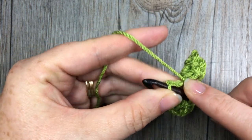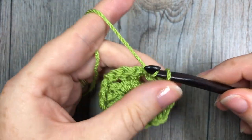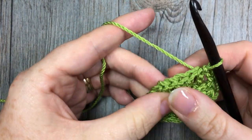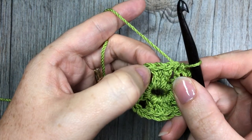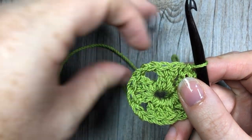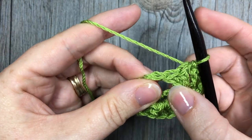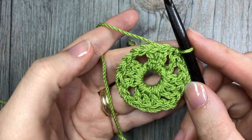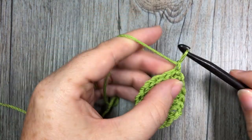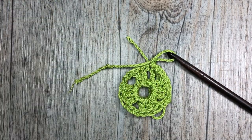Now you'll want to work your final corner, so chain two and then join with a slip stitch. Now if we were continuing on with this color we would slip stitch in each stitch across and into our next chain two corner, but since we want to add a new color, at this point we're simply going to fasten off. Pull your string through and use your scissors to fasten off.